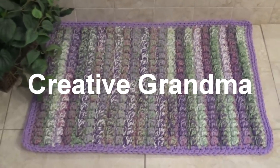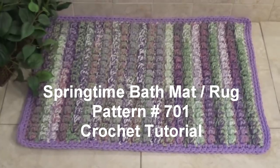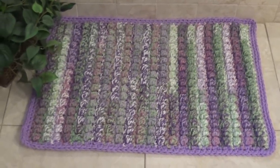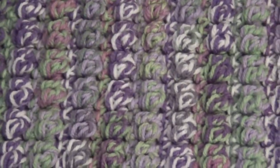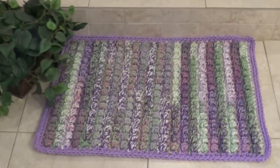Hello everyone, this is Glenda and welcome back to Creative Grandma. Today's tutorial is for pattern number 701, called the Springtime Bath Mat Rug. We're going to use a big puff stitch mixed with a single crochet — this was one of my stitch of the week called the rug stitch — and it makes a wonderful little bath mat.